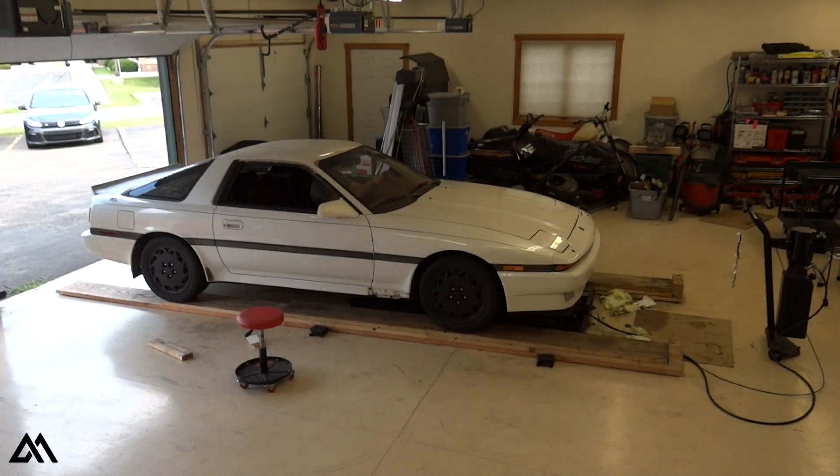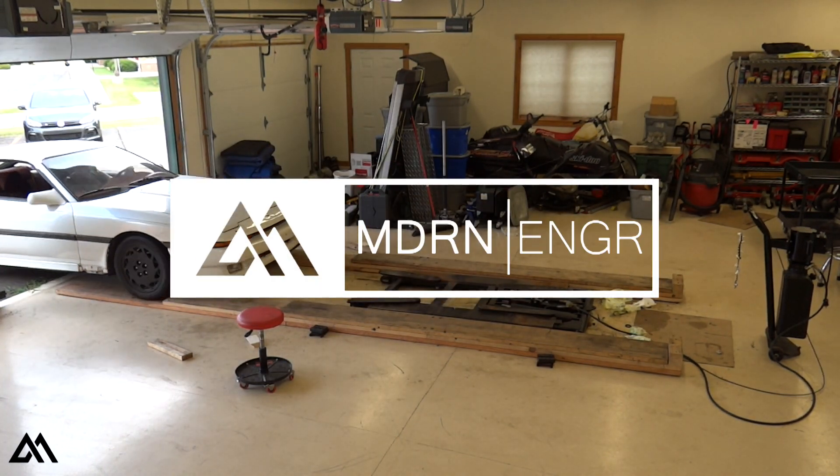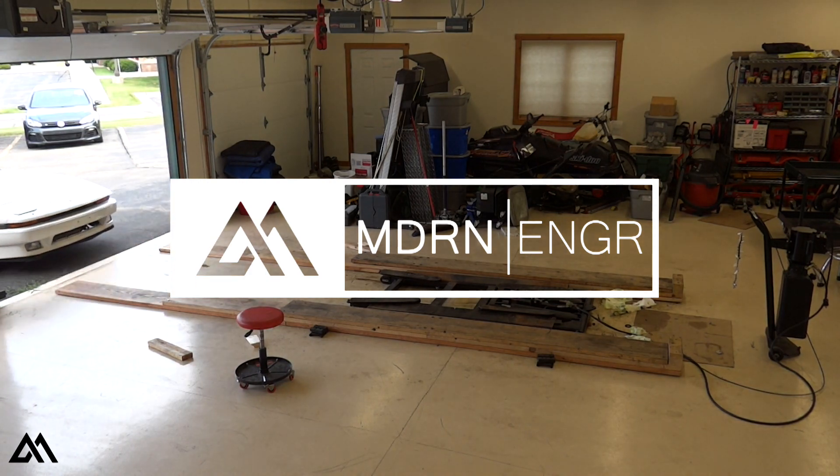As always, the link is in the description. Let's get this car on the lift and get started.